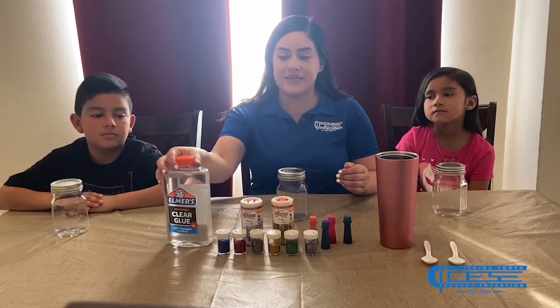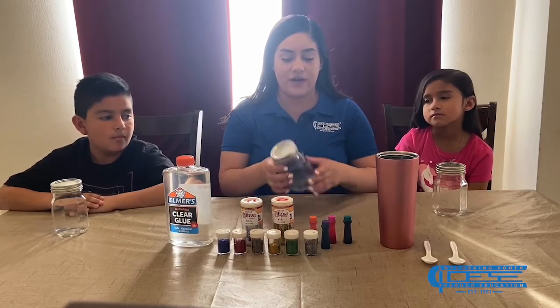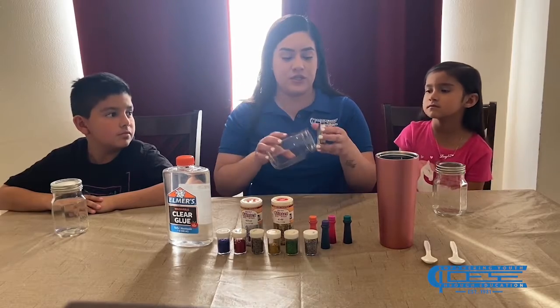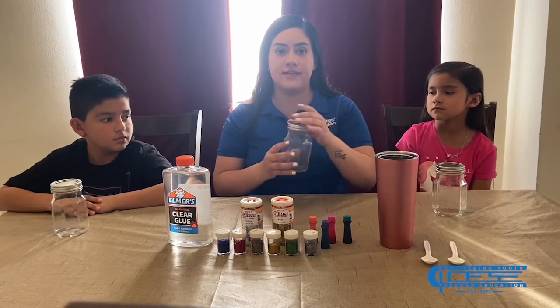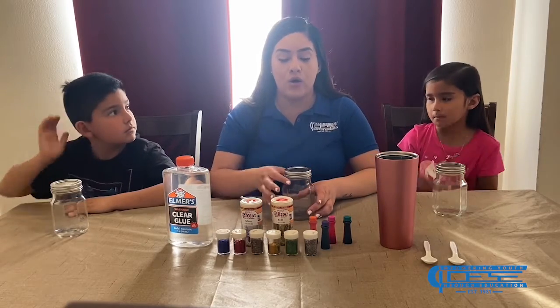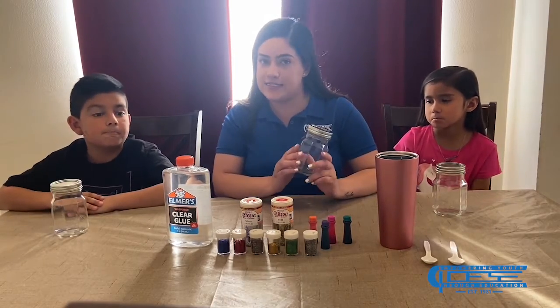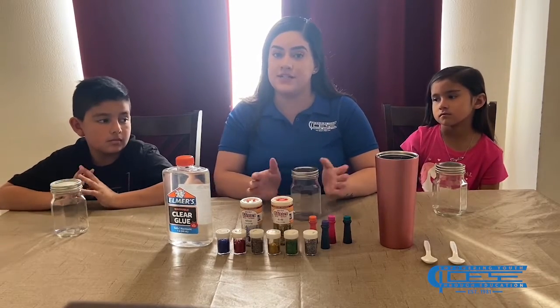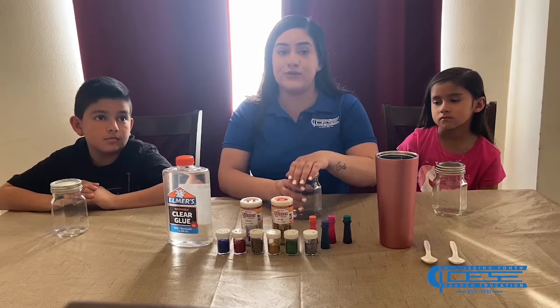The things we need to get started are jars. We're using mason jars — clear glass jars. If you guys don't have mason jars, you can also use a water bottle or any clear container you can see through. If you have a plastic one, you can use that. It really does not matter — it's up to you.